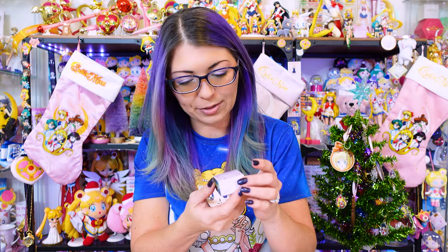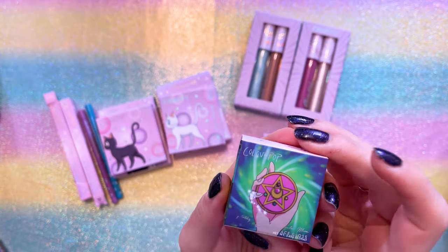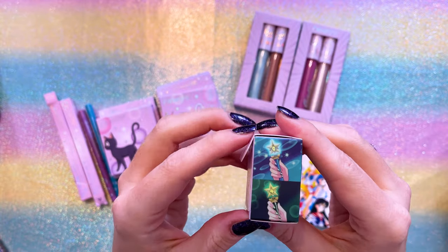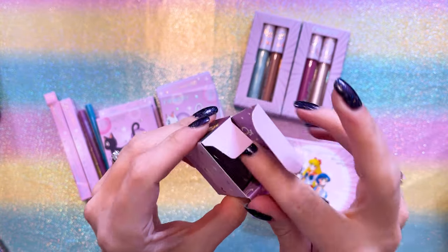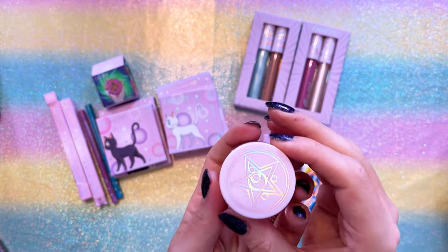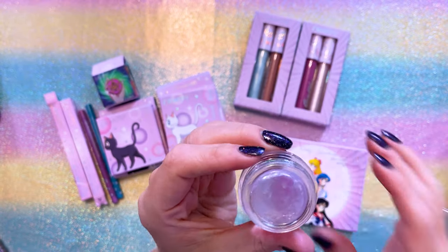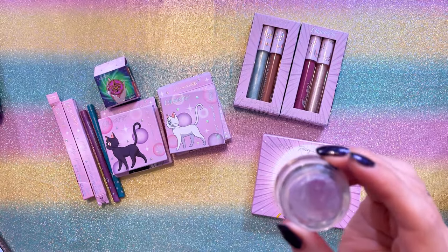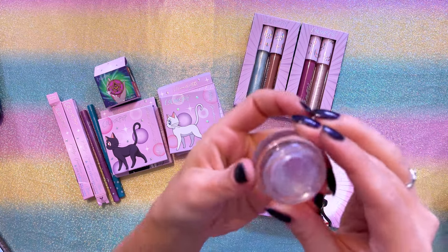Last year we got a couple of different glitter gels, and this year we got a new item called Moon Crystal Power — this is the So Dewy Face Gloss. On the front we have Sailor Moon's Crystal Star Compact; on the sides we get each of the Inner Sailor Guardian's transformation pens. The interior also has the planetary symbols, and I like that it's shaped like the Crystal Star Compact with the compact printed on the front in silver holographic printing. Last year's glitter gel dried pretty dry — very sparkly when you put it on your face — and this is very different.